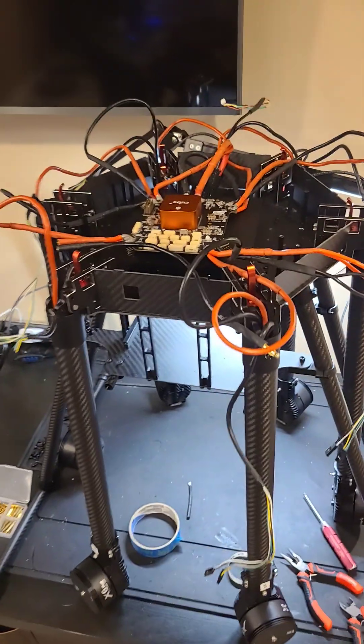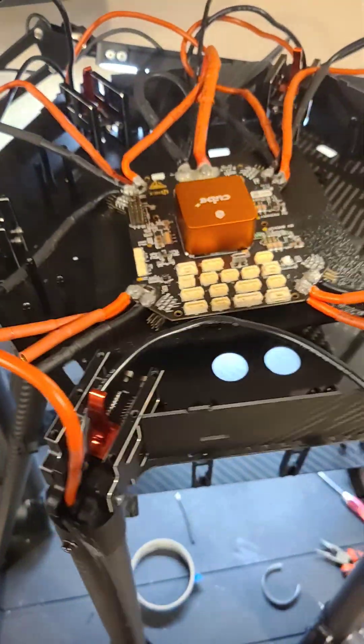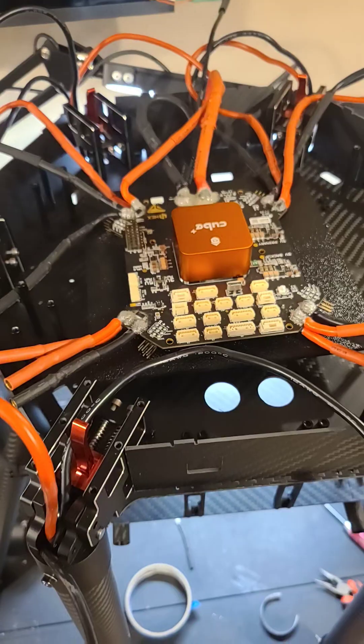I've got a tangled mess of wires here to figure out how to mount all this. The drone frame is up on my desk and now I need to mount the core carrier board and Cube Orange, get all the power run to it from the battery, and then all the leads to the motors run.